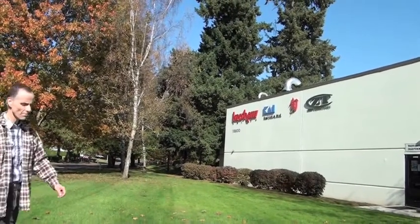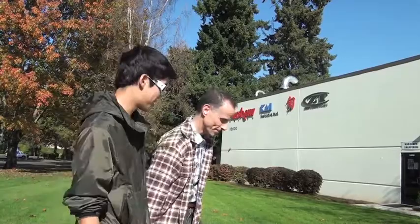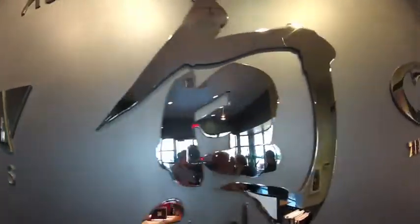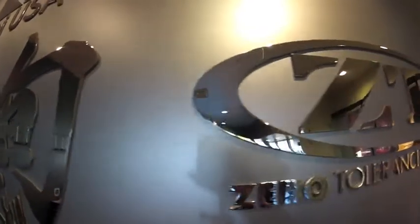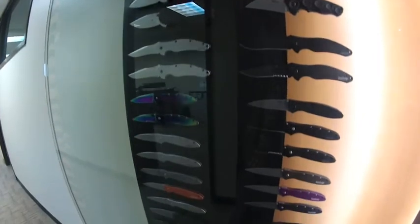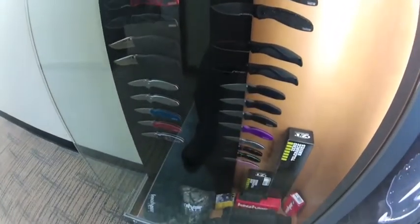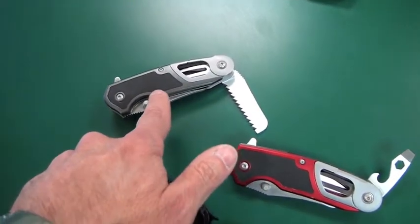Recently we took a road trip to Oregon where we had an opportunity to pay a visit to the Kershaw manufacturing plant up there in Tualatin. The guys up there were absolutely terrific — Jim McNair was our host for the day. We looked at a lot of knives, and here in part two we have an opportunity to look at even more knives. So without any further ado, here's Jim.